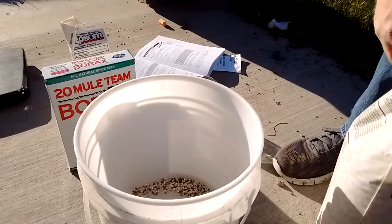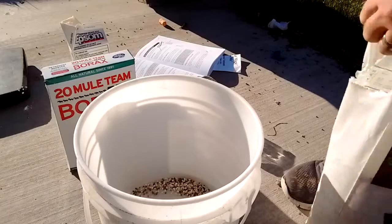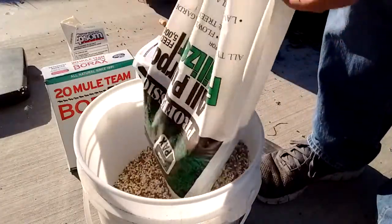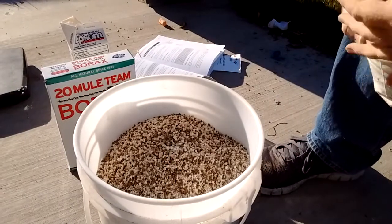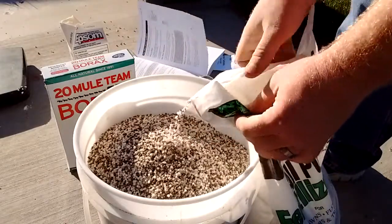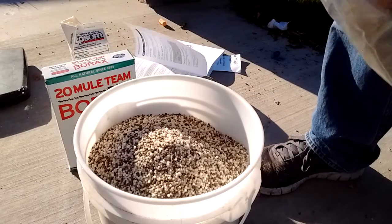Okay, so let's mix this up. The recipe first asks for 25 pounds of the 16-16-16 fertilizer. You can use 13-13-13, 15-15-15, 17-17-17, or 20-20-20 if you want. I'm using the 16-16-16 — this is 20 pounds worth right here — and then I'll add another five pounds. Now let's add the mix itself — add a bag of this, add a bag of this.